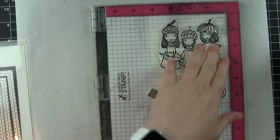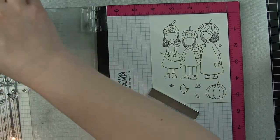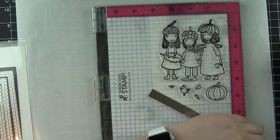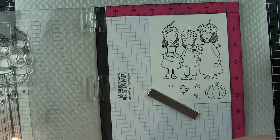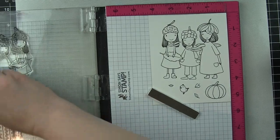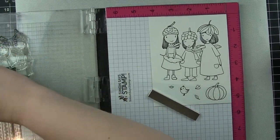I'm stamping the girls, the bird, some leaves, and a pumpkin from the Acorn Sisters stamp set on Bristol Smooth cardstock using Versafine ink. I'm using the Misti so I can stamp it a couple of times. I'll go ahead and clean up my stamps really quick with the stamp chamois and put those away.